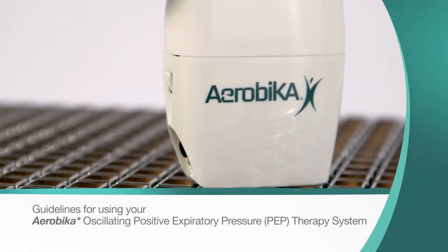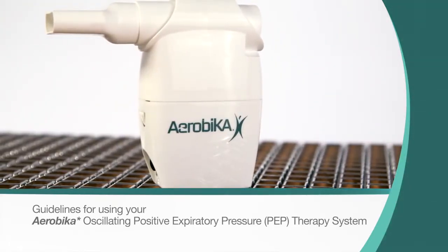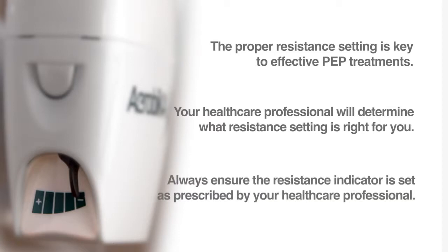Please follow these simple instructions when using the Aerobica Oscillating Positive Expiratory Pressure Therapy System, or Oscillating PEP device. The proper resistance setting is key to effective PEP treatments. Your health care professional will determine what resistance setting is right for you. Always ensure the resistance indicator is set as prescribed by your health care professional.